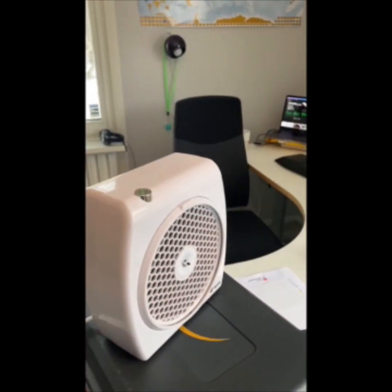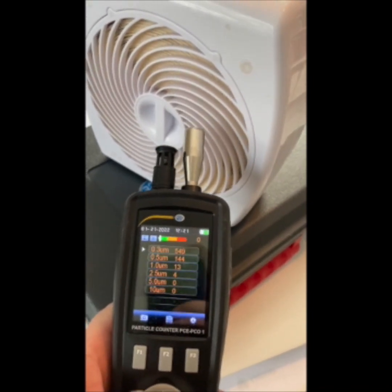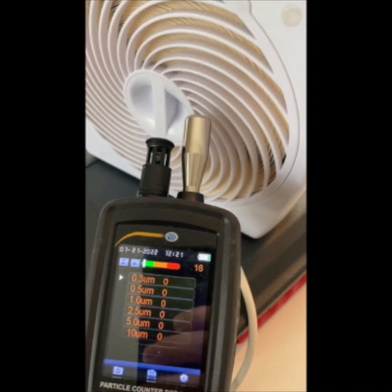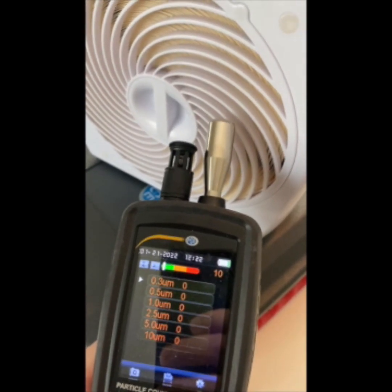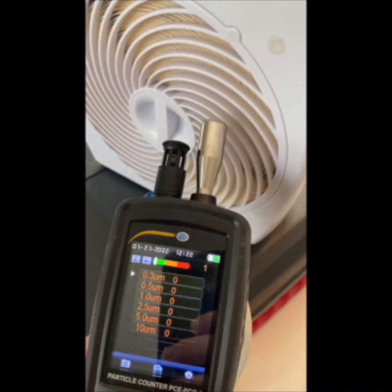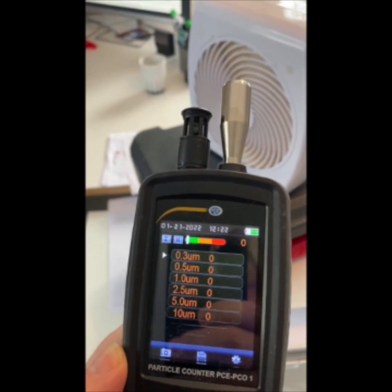Now go to the Cellflow Mini 100 and do the same thing. Here's the outlet — just take it a centimeter from here. Do the same test again. There the test stops and we can see all the air that's passed through has been cleaned. Even the smallest particles are cleaned within the Cellflow filter.